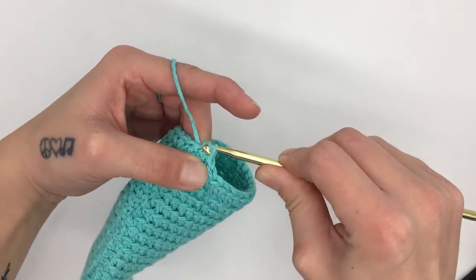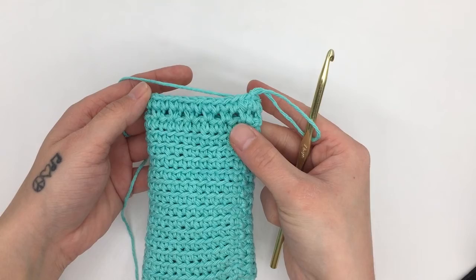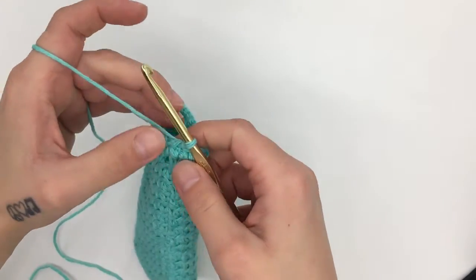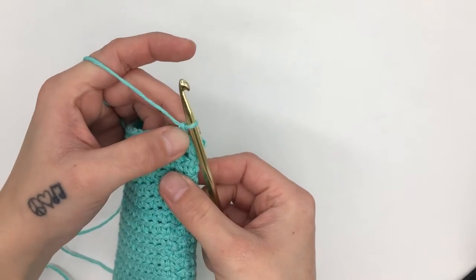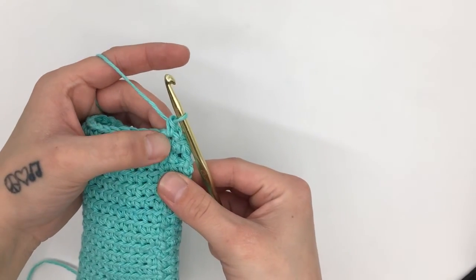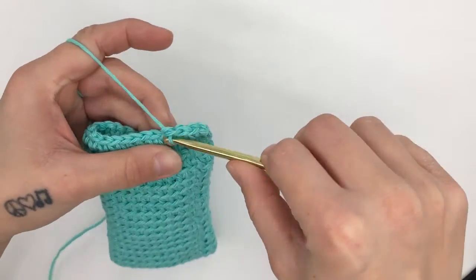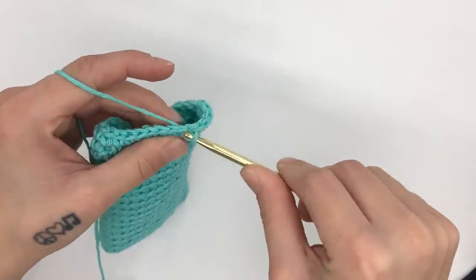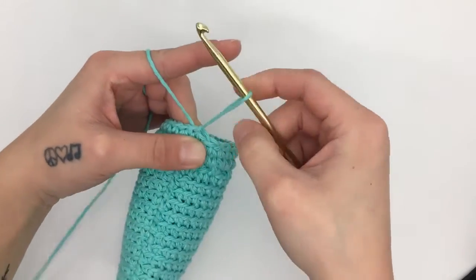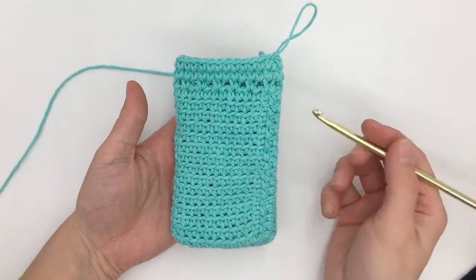That was the end of round 17 and you will still want to have 28 single crochets at the end of that round. For round 18, our final round, we are going to work one single crochet in each stitch all the way around. Start with a chain one — you do not have to do it in the back loop only, just work straight into the stitch. Work a single crochet into the same first stitch and into each stitch all the way around, then slip stitch into the top of the beginning single crochet. That is the end of round 18 and the end of this pattern.